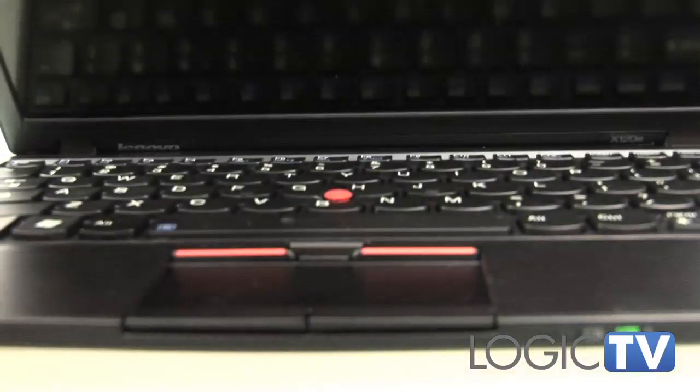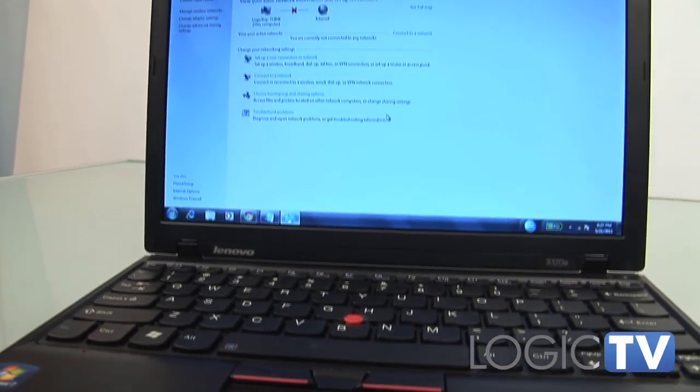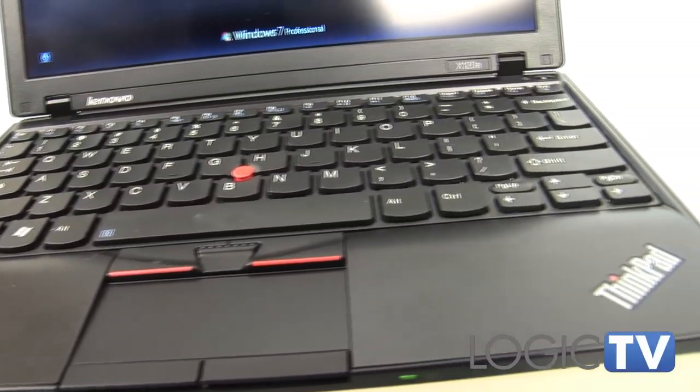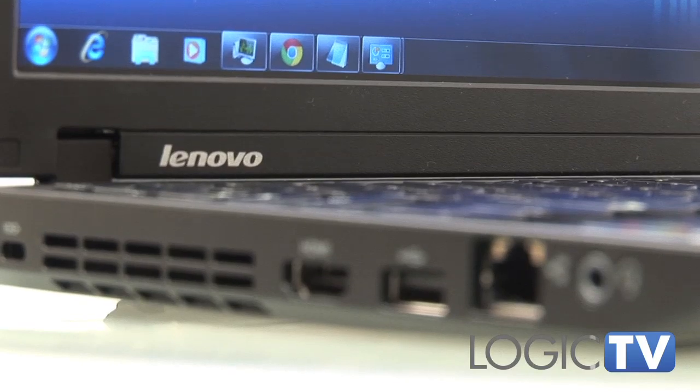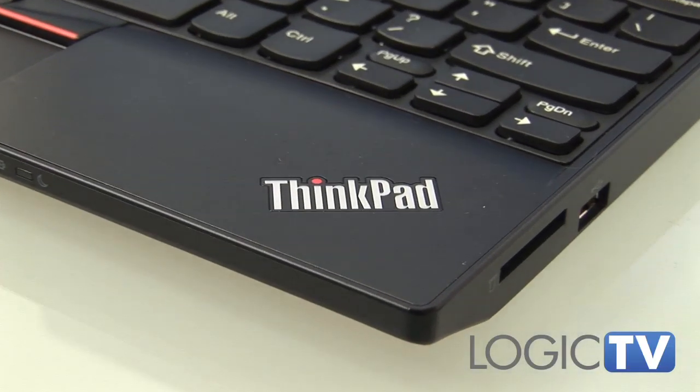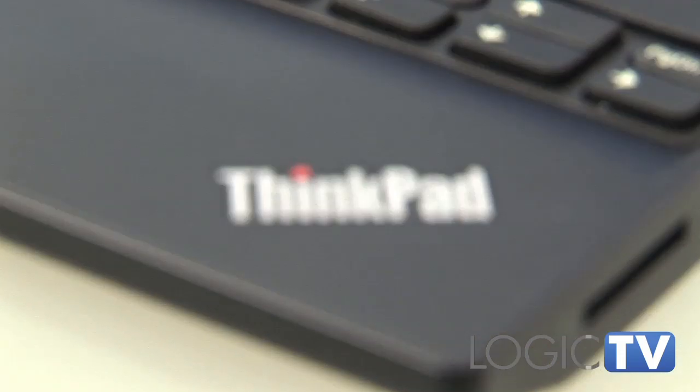The X120e's small chassis, built around its 11.6-inch LCD, is unapologetically black. This is a ThinkPad after all, and the function-before-form design mantra continues. There are supposed to be red and white color options, though we haven't seen any of those yet in the US.